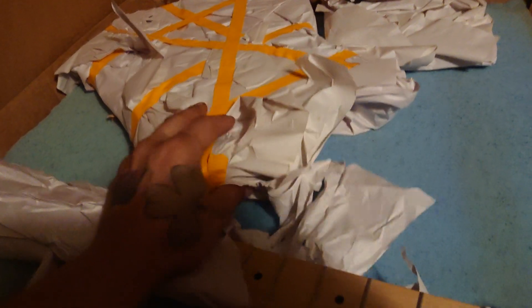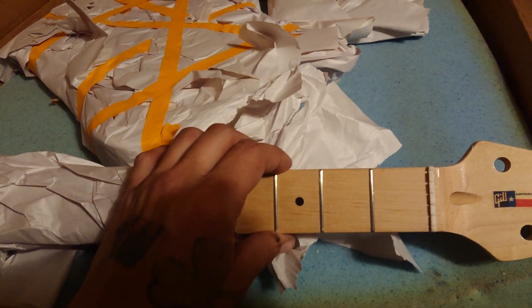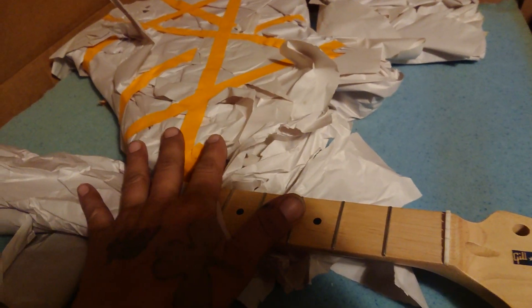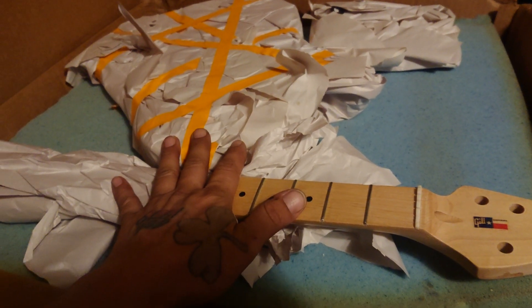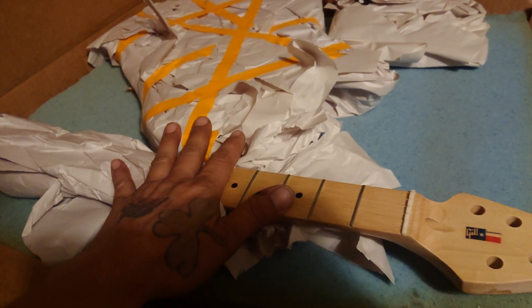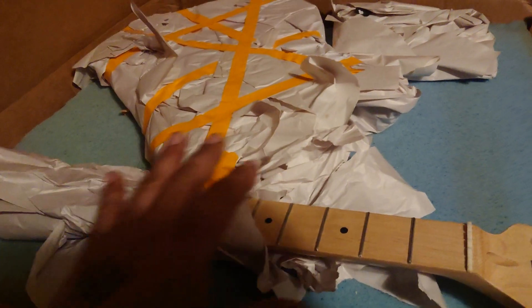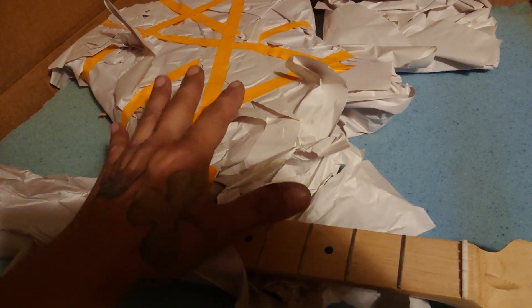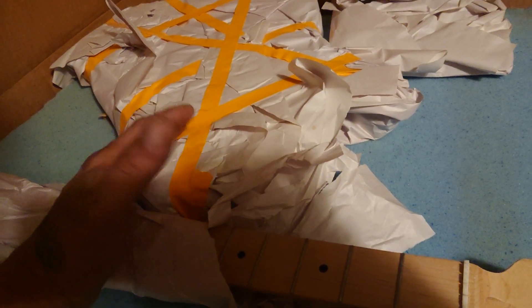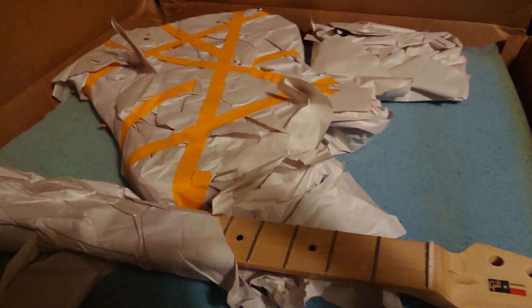We got a package in today — one of my business partners sent me a guitar. This is one of his early models; I think he said he built it about three years ago. I needed a Telecaster, he sent me a bunch of pictures, I saw this one and said that's the one. So this is gonna be a Telecaster for the shop — something I test my pickups on, parts, whatever I need to do, but it's also going to be my telly that I play too. Let's check it out.